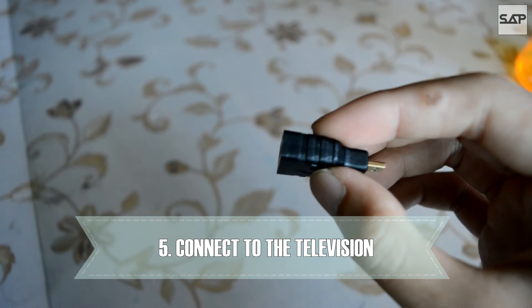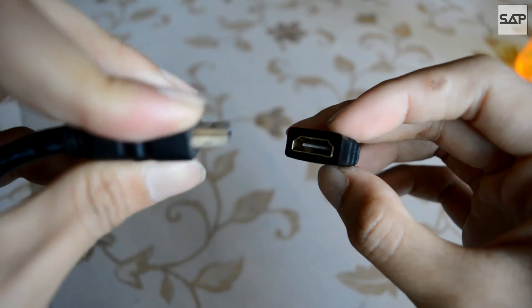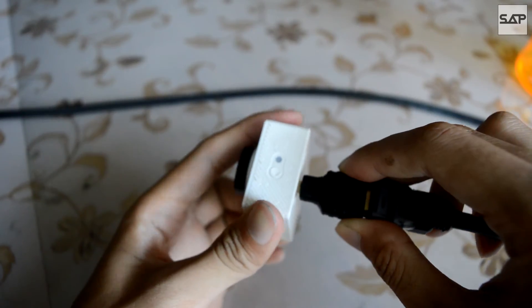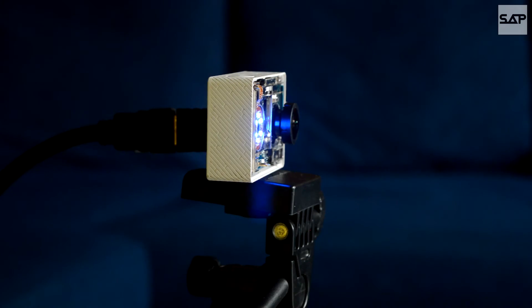To connect the Yi to your television, you will need a micro HDMI to HDMI adapter and a HDMI cable. I recommend connecting the HDMI cable to the adapter first before connecting the micro HDMI end of the adapter to the Xiaomi Yi. Then place or mount it onto a stable platform such as a tripod.